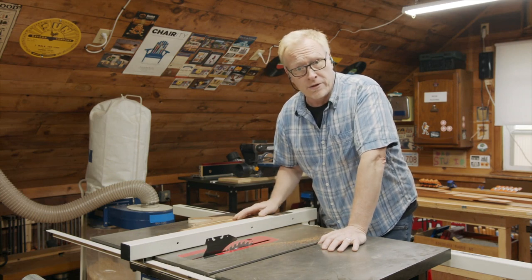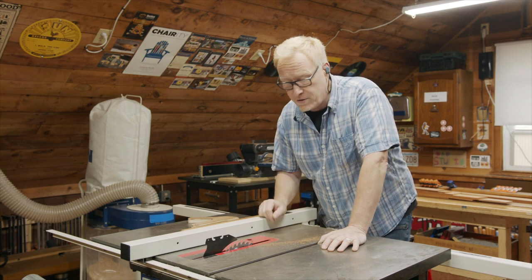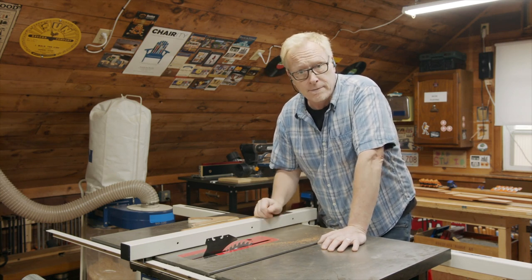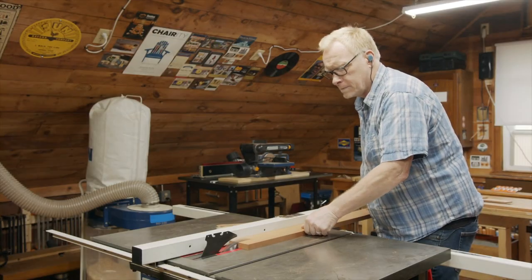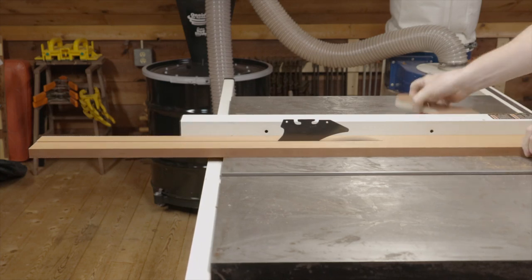All right, there we go. That looks great. Now that the sides and the front and back are done, I'm gonna set the fence to an inch and a half, and we're gonna cut the pieces that make up the nest.